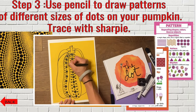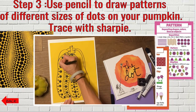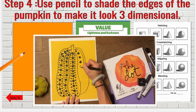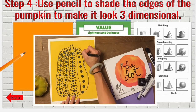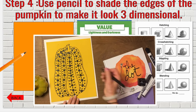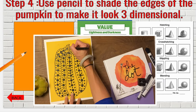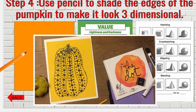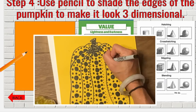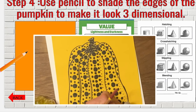Get creative and think of something cool. Making the patterns took me the longest just because I had so many different dots. But once you've finished that, then we're going to use an element of art called value. Value means that we're going to be adding darker shading to the edges of the pumpkin to make it look even more round and three-dimensional.